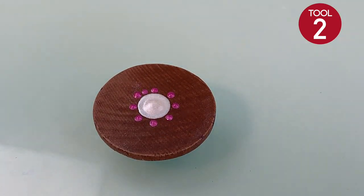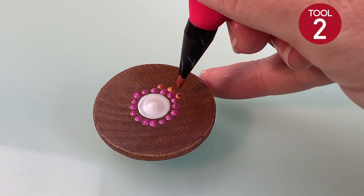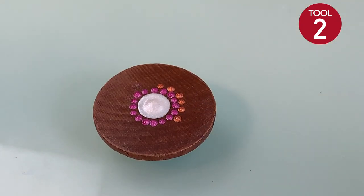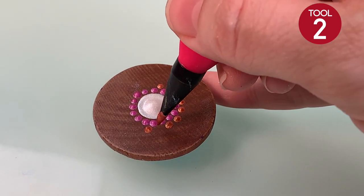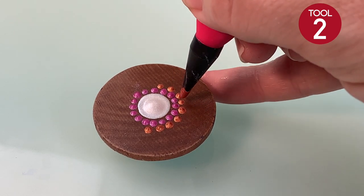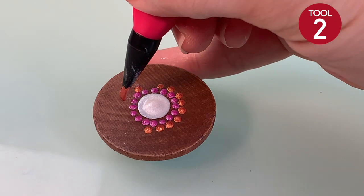We're going to use the number two tool for every row of dots that extends out from the center of this design. Now we're going to place a dot in between each of those dots we just made. Then we're going to do a paint color change and use the dots from the previous row to tell us where to place our next dots. Using the same tool, place a dot in between the two dots above it. You'll see there are two pink dots — place your orange dot in between where those two pink dots are, and do that all the way around.